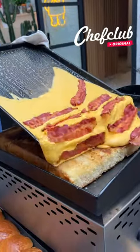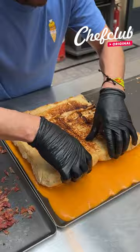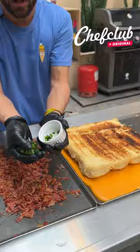Moving on to the top buns — same thing. We got some cheddar sauce, press it down, then another swirl. Got some jalapeños here, mix them up with our nice crispy bacon.